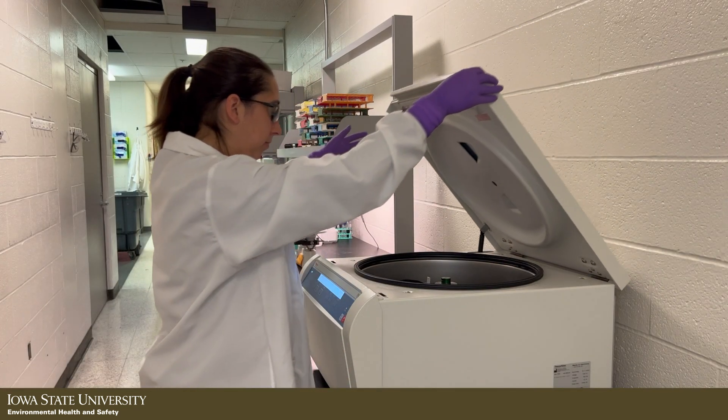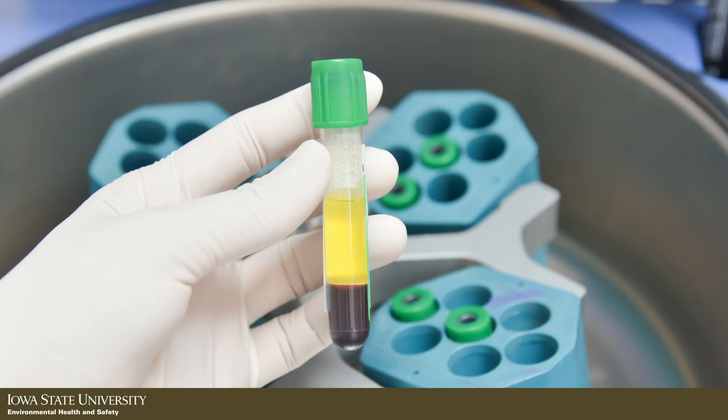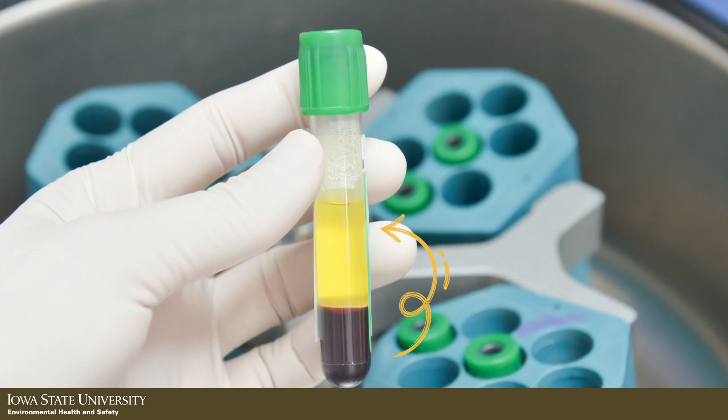A centrifuge is a machine that uses rapid rotation to apply centrifugal force to its contents, separating them by density. The higher density materials will sink to the bottom of the container, while lower density materials will rise to the top.